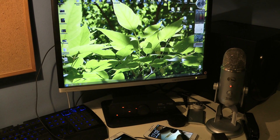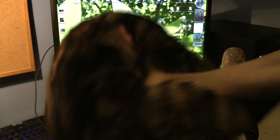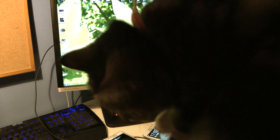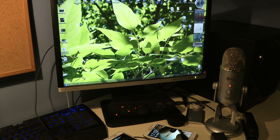Hey guys, so today I just want to show you pretty quick on how you can go ahead and — let's say — jailbreak your cat. No, I'm going to show you how you can go ahead and install the latest firmware. It's going to be the LP2, the XXLP2 that's been leaked by Sammy.